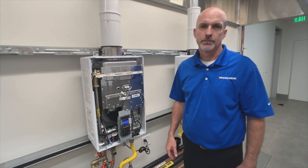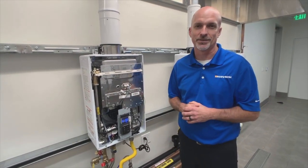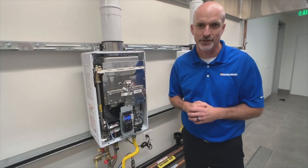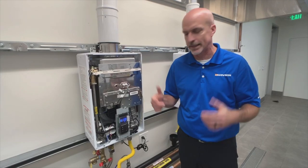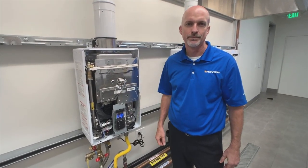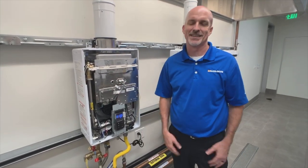You can hook this up to a NaviLink system — you can run this off the wireless system just like any one of our products out there. And if you've got more demand, you can cascade two units without anything other than a cascade cable that puts them together, and additional venting.